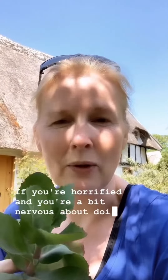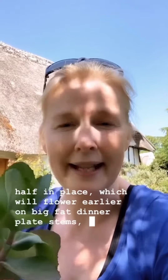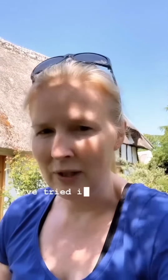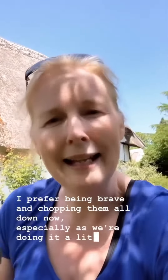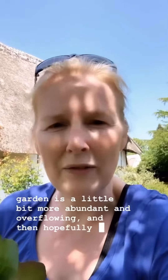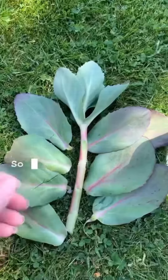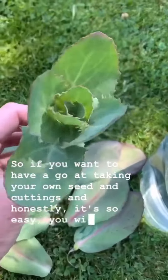If you're a bit nervous about doing it, you could always take out half the stems and leave half in place, which will flower earlier on big fat dinner plate stems, and then half will flower later. Over the years I've tried it all and personally I prefer being brave and chopping them all down now. If you want to have a go at taking your own sedum cuttings — honestly it's so easy — you will feel like a genius.